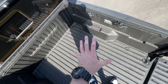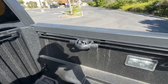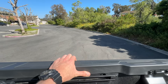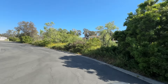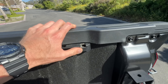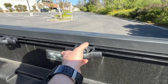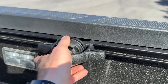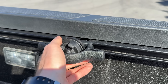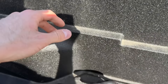Now that step one — getting into the bed — is complete, it's time to remove these tie-downs. I'll also shout out to this parking lot that I've been going to for filming because it's been so nice outside. Anyways, pull that tip out right there and then spin these guys left to loosen them. Once it's nice and loose, go ahead and push it down and slide it right out.